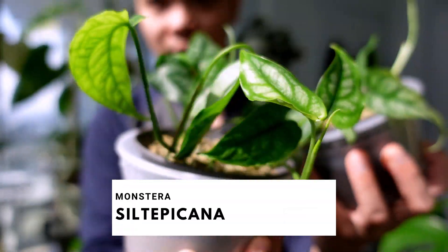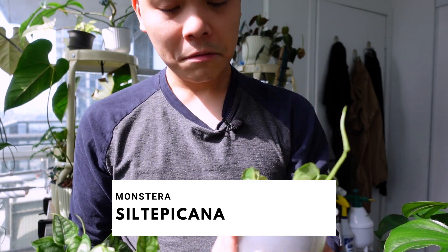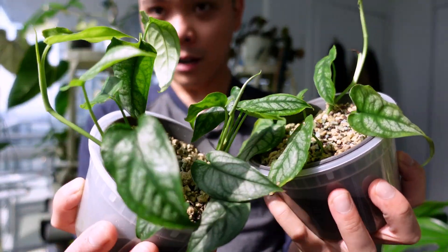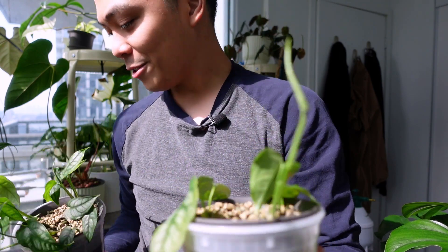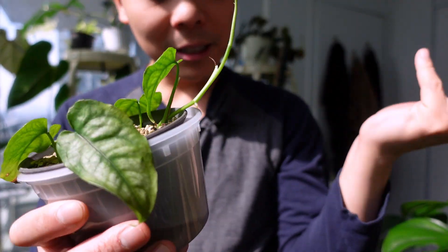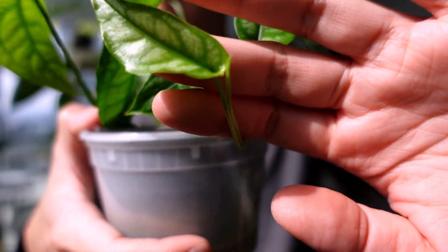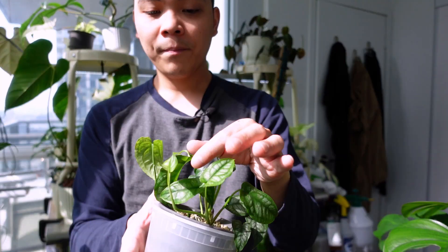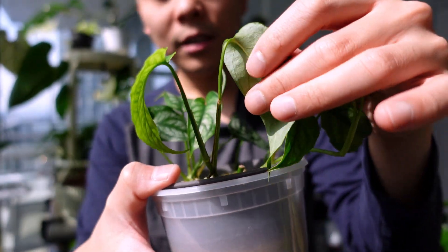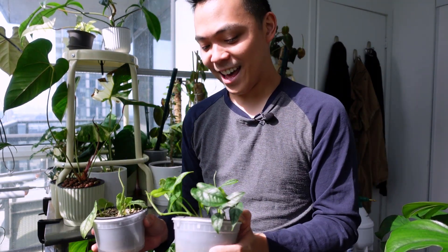These are my Monstera siltepicana propagations. I was experimenting propagating in PAWN, and the leaves have started to yellow a little bit — they don't look happy. I might up the nutrients, but I'm new to PAWN. There is new growth on one of them, which is a good sign, but all the other ones — nothing. Also interesting: this plant's leaf started to bend away from the grow light because it was receiving too much light, so I moved it away. I think this is the only propagation not under a grow light.